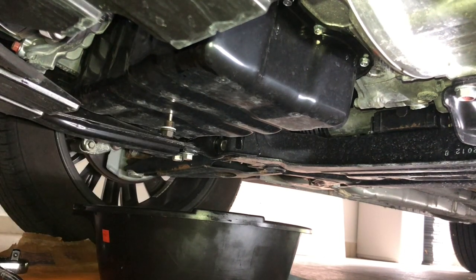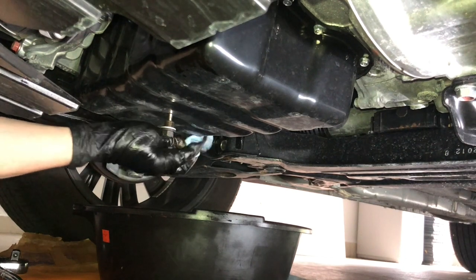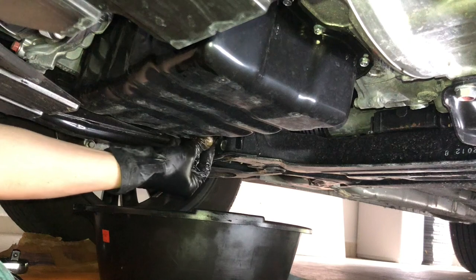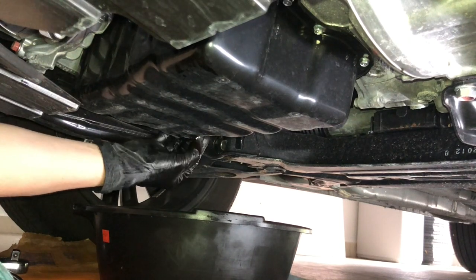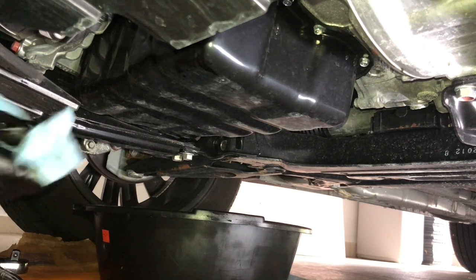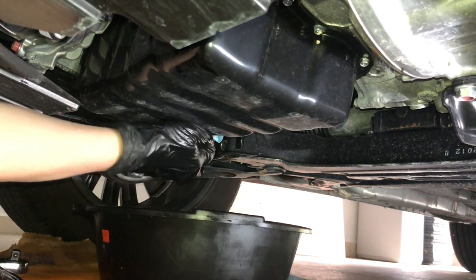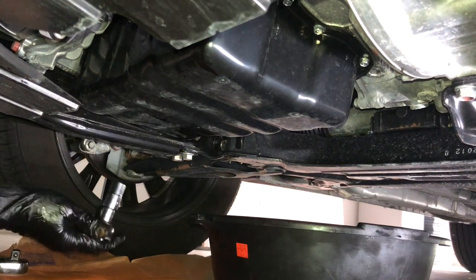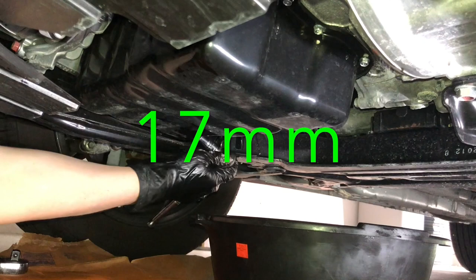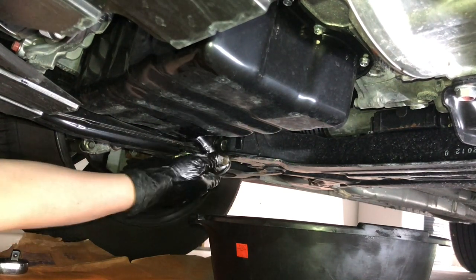The magnet sticks to the oil pan, so it makes it convenient — you cannot lose it. Of course, now I'm having trouble getting it into the thread because it sticks, and that's probably my only negative experience with it so far. I'll clean up quickly, then go ahead and tighten using the 14mm socket and a torque wrench to get it tightened.